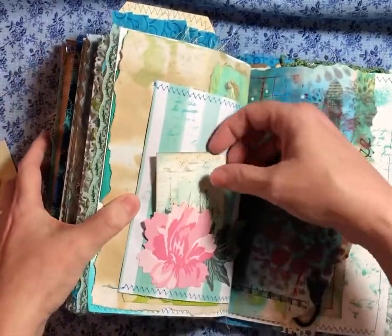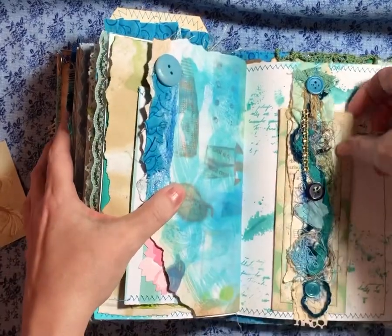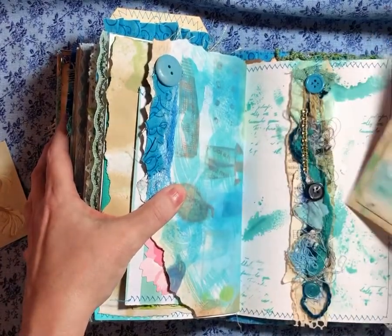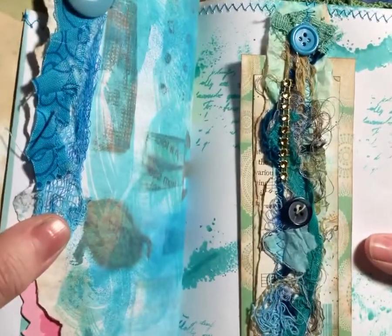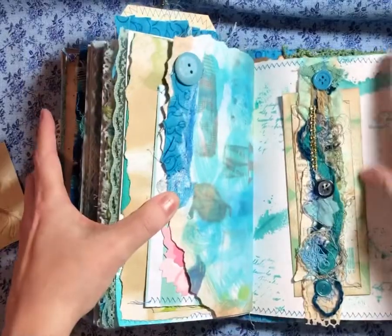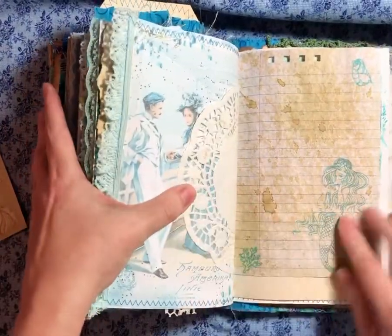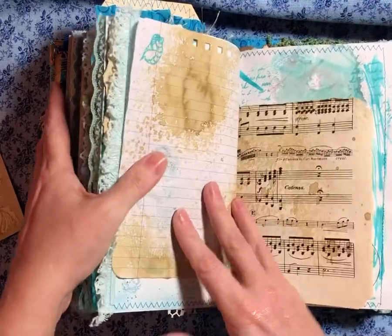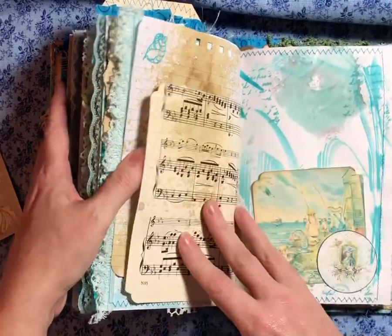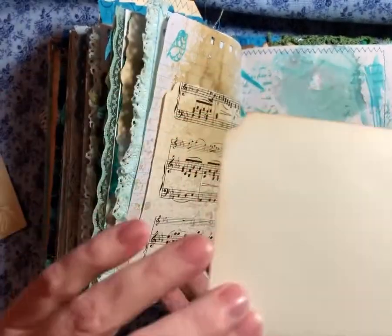And here's another tuck spot. And here's a tag rattle. Little belly band — I've got some bling on it. Some mermaids. A little sea shell. I did a little stamping here or there. Another little tuck spot. A little journaling card.